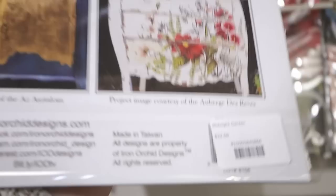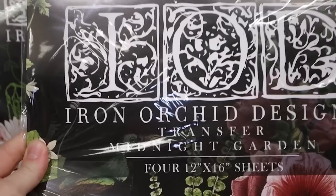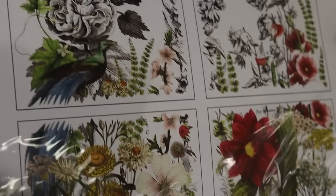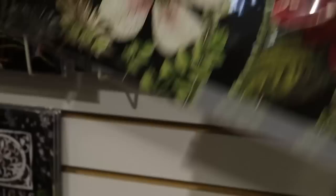This is a really pretty floral one. $32 for Midnight Garden - I should be telling you the names, I'm sorry. This is a colored image, four sheets. You can really cut these up to use them however you'd like. Just because there's four sheets doesn't mean you're going to get four projects - you can really make them last a long time. That one was $32, Midnight Garden.